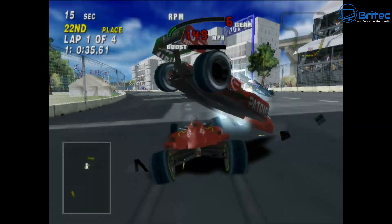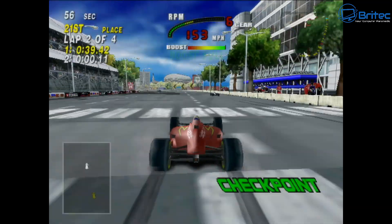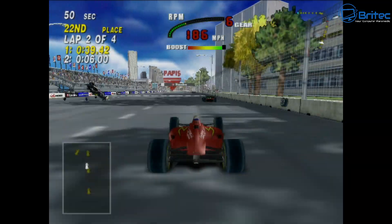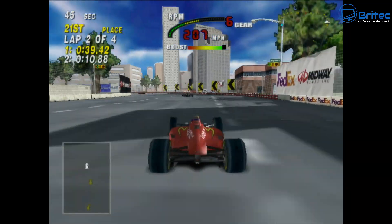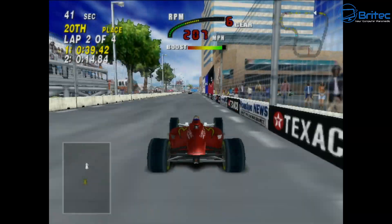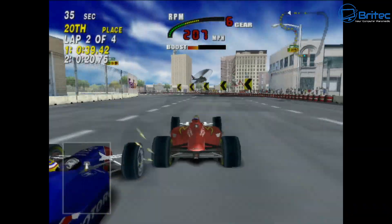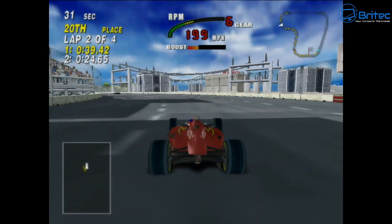Let me know in the comments what you think of this mini PC. It looks lovely and would sit great on someone's desk. I might even do some giveaways on our Discord server in the future, so stay tuned for those. My name is Brian from brightechcomputers.co.uk — a shout out to all my YouTube members for the support. I'll catch you in the next video or on the Discord server. Bye for now!